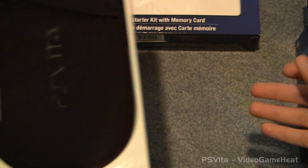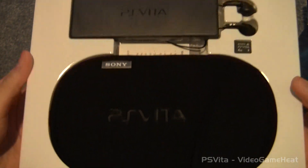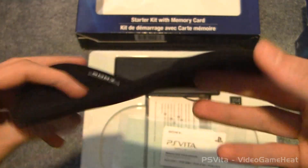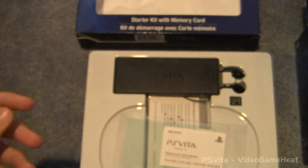I can't wait to pick up my Vita on Wednesday. It should be exciting. We have a case here and it's a little bit smaller than expected. It's kind of thin too. Look at that. Not as high quality as I thought it would be, but it is a case.